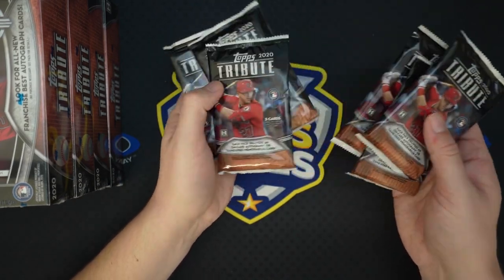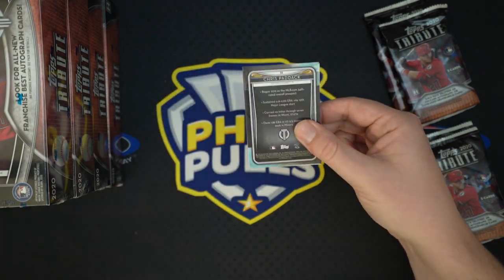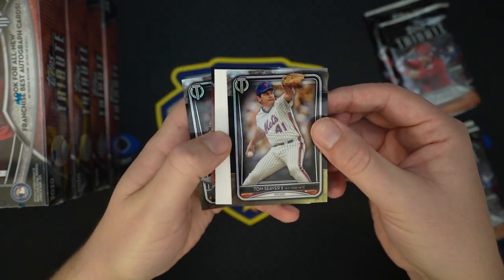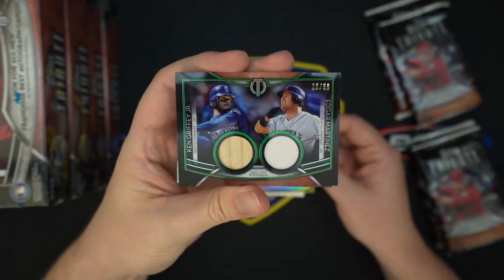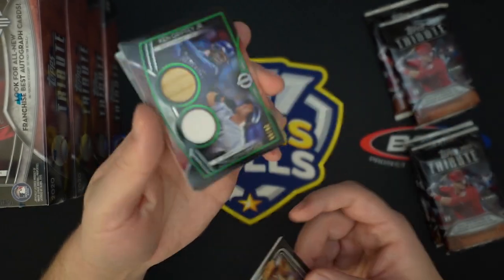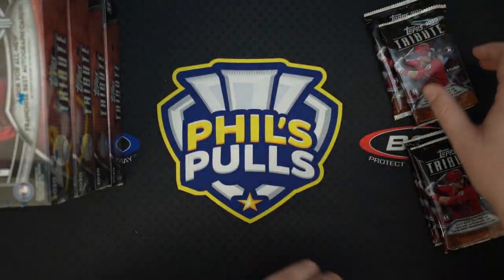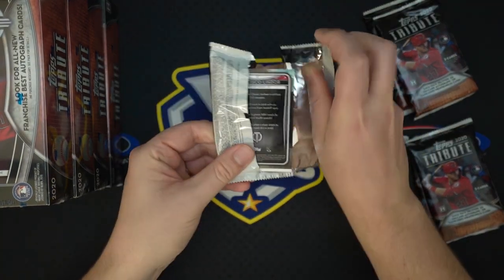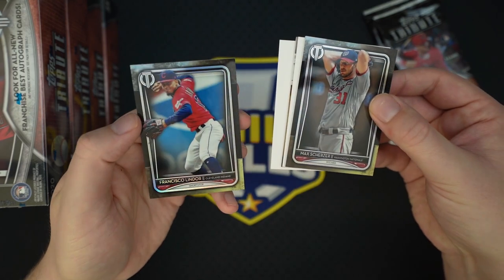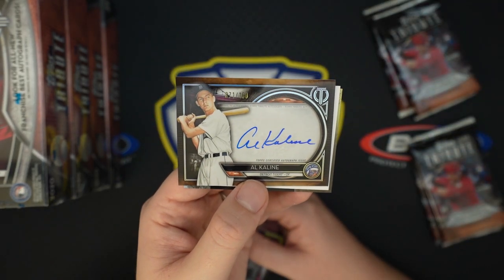Thicker packs are generally going to be the relics and autos will probably be in the thinner ones, but we have seen some auto relics. Let's open up a thicker card pack first. Chris Paddock — not a rookie — Tom Seaver. Still haven't seen one of our rookies yet. Oh, that's kind of cool — we got a Griffey bat and an Edgar Martinez jersey to 99, 26 and 99. I saw Griffey when I pulled this card back and I was really hoping for an auto because that would be pretty amazing, but still a nice dual relic card.